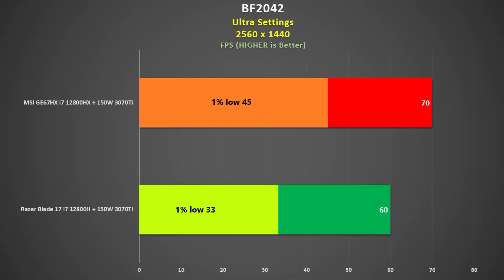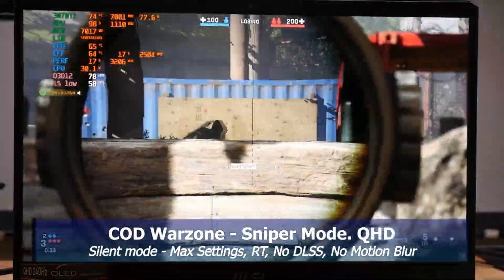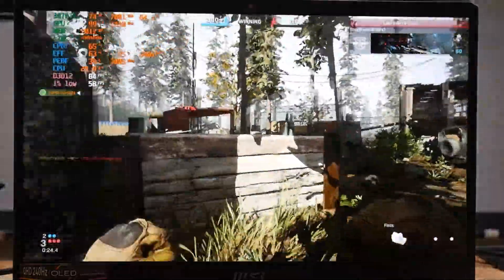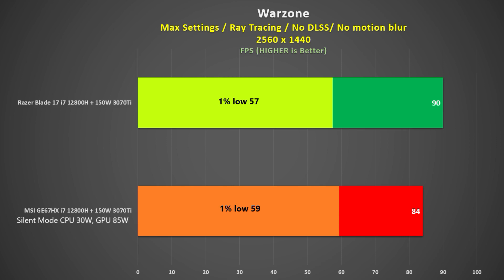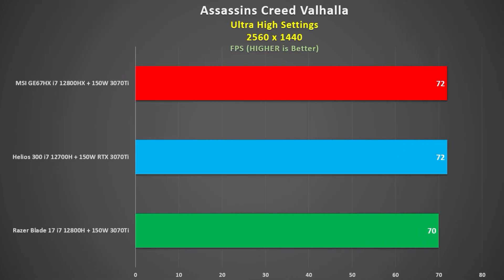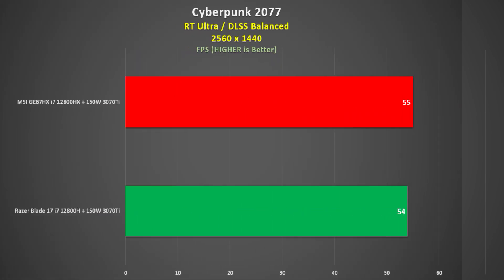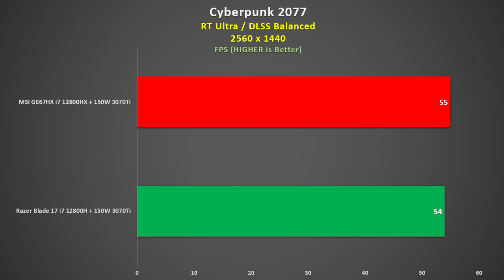For this 3070Ti model, MSI says max combined CPU and GPU power is 225 watts, and we're getting close to that. Comparing QHD frame rates against the Razer Blade 17 — also with a 3070Ti — the GE67HX averaged 16% faster, and more importantly the minimum frame rate was 36% faster, making gameplay smoother. In Call of Duty Warzone at 2560x1440 max settings with ray tracing on and no DLSS, in silent mode I was getting 60s to high 90s fps — only just behind the Razer Blade 17 whose 3070Ti used 120W. The GE67HX also performed great in Assassin's Creed Valhalla, Shadow of the Tomb Raider, and Cyberpunk 2077 with ray tracing set to ultra.